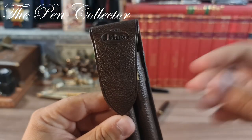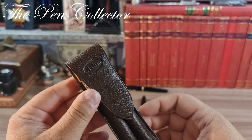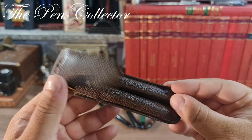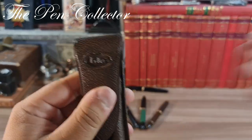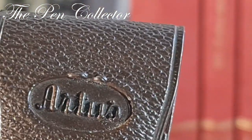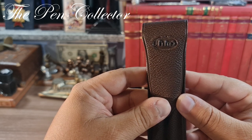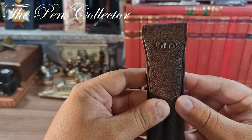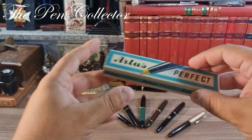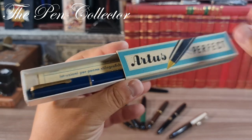In today's episode I will talk about those two fountain pens — you're probably already familiar with them, they were shown in an episode of flea market finds. They came in this interesting plastic etui, and on it we have another German brand: Artus. If you are not familiar with the Artus brand, you must know it is a sub-brand of Lamy, which was used by Lamy in the 1950s.